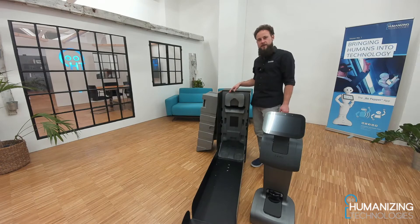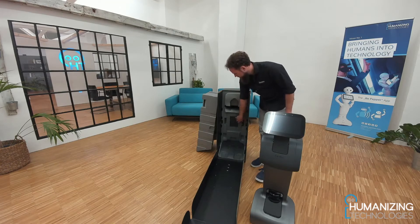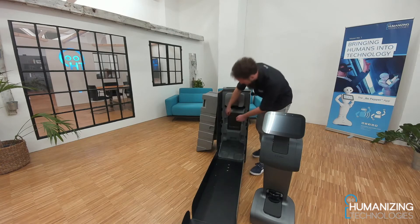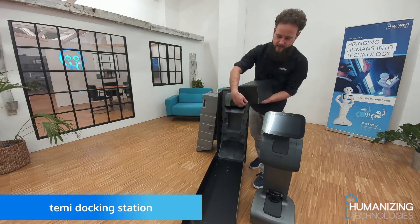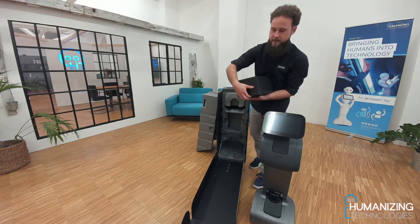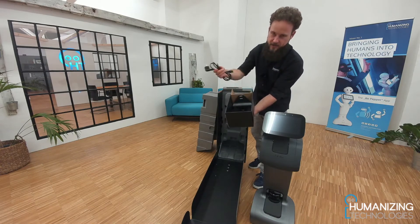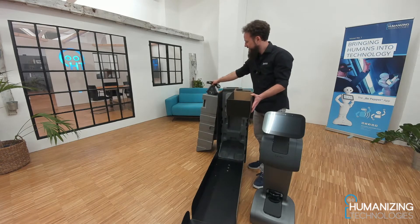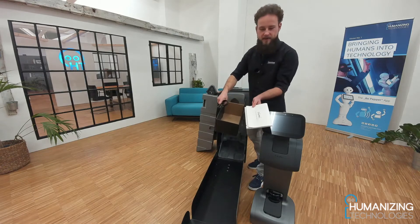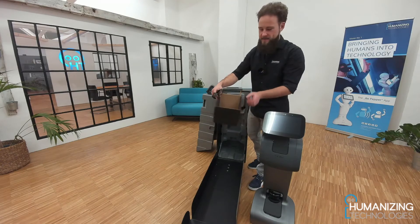Inside the box you will also find the home station — the home base of the robot. It is underneath this cover here. Just remove it and pull out the box, a small black box. Inside we find the TEMI docking station as well as a charging cable. And there is also a quick guide for the installation, so if you miss something in this video you can read it in the quick guide as well.